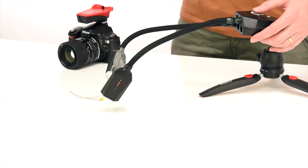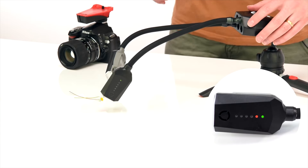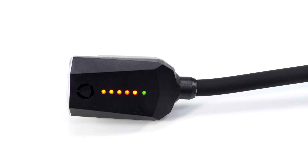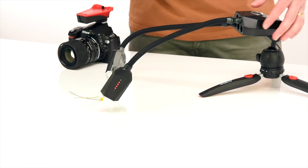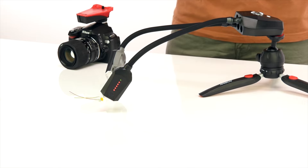To adjust the power of a connected arm, press the dial once and you will see the LED pulsing. Rotate the dial clockwise to increase the flash level, or anti-clockwise to decrease it. Press the dial again to move to your next connected arm and repeat the same steps. Once happy with your desired flash level, leave the pod alone for five seconds and it will save the settings.